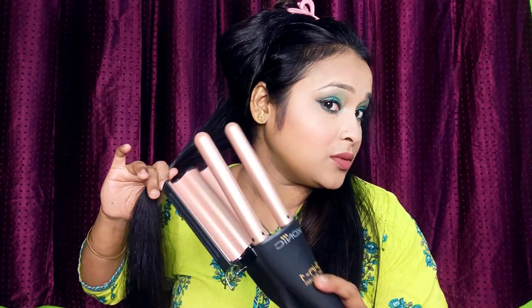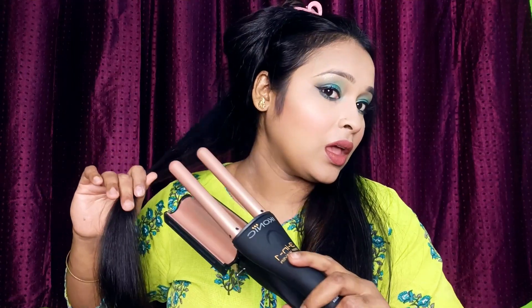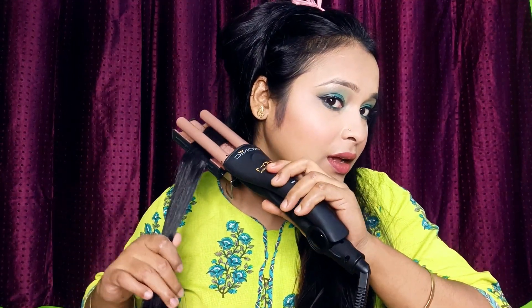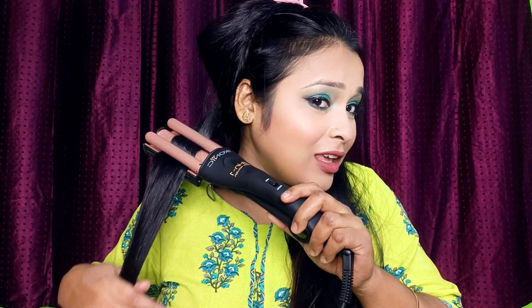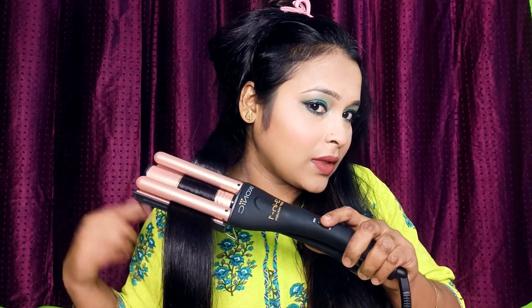I have done a little sectioning. You place the tip of the hair into the waver, lock it for about 10 seconds, then release. It's an easy function, but don't touch the plates because they are very hot.